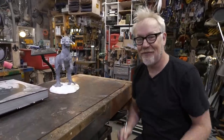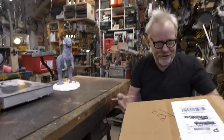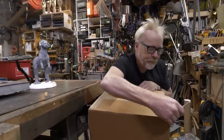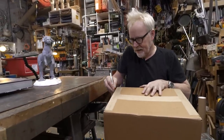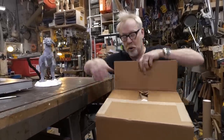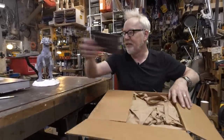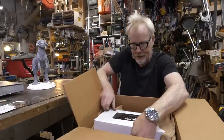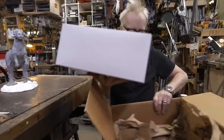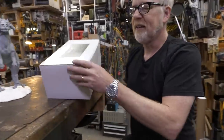More Tauntaun faces for your enjoyment. We're doing a full unboxing on this. I love the interesting replica zone that Regal Robot has found for itself — Tauntaun busts concept maquette replicas.